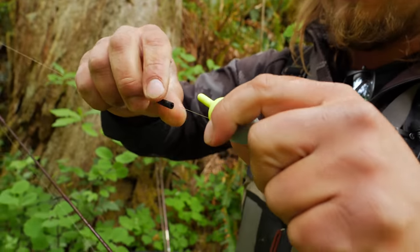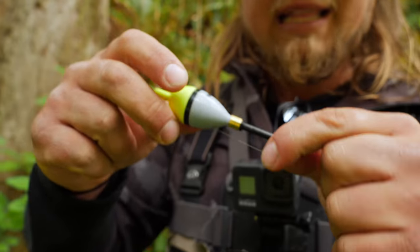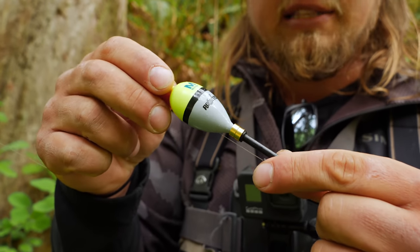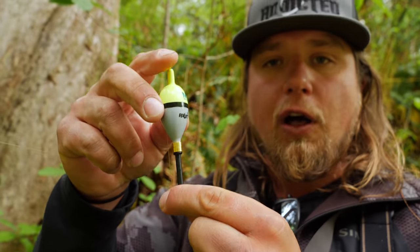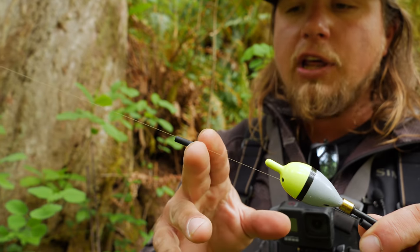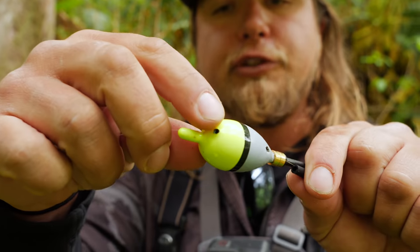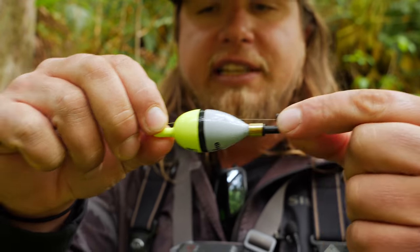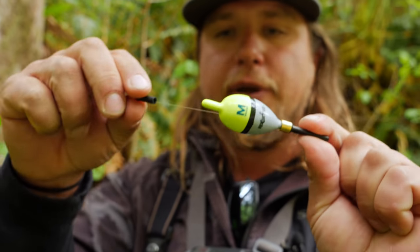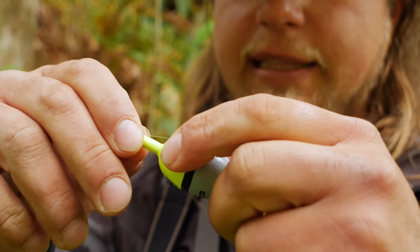The way this float works: it comes with two rubber grommets. Keep both of the brass weights on there — that creates the right amount of buoyancy. You don't want this thing floating too high or too low in the water column. Depending on whether you're fishing fast turbid water or a slow stagnant pool, you want the correct amount of weight, so keep both brass weights on.